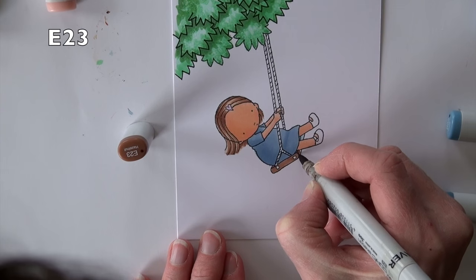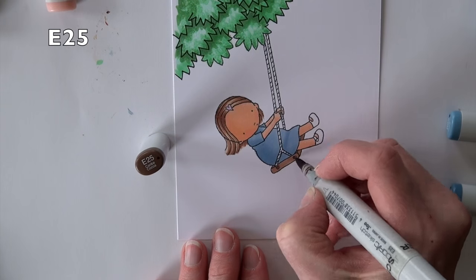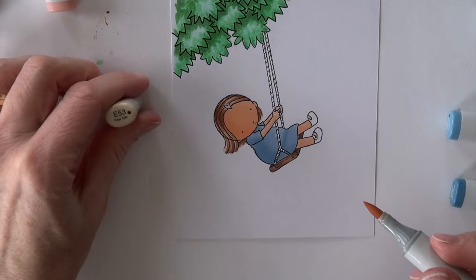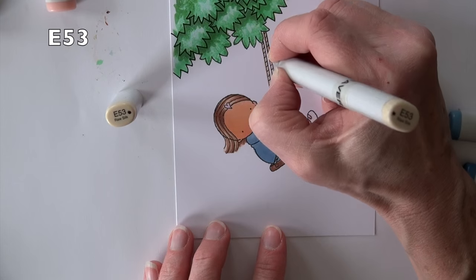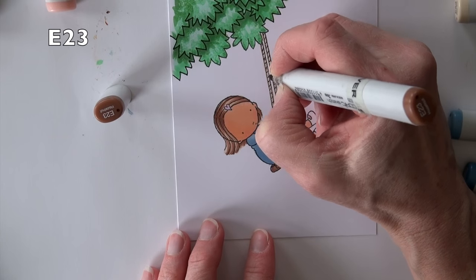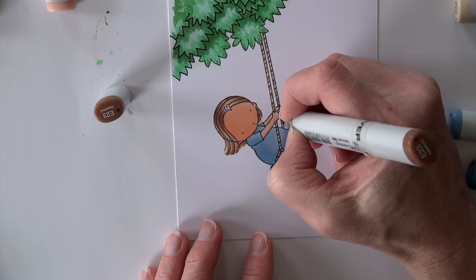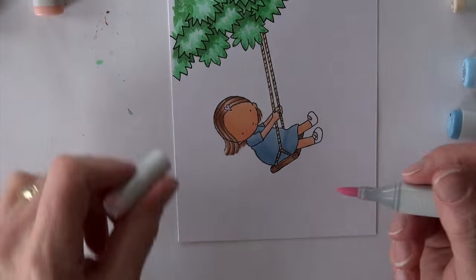Then I'm going to color in the swing. E23 is going to be the wood and E25 just to add a little bit of texture — I'm actually flicking some streaks on the wood just to show texture and I won't blend that at all. E53 is going to color in the rope and then E23, going down and hitting not every one of those little stripes where the rope kind of twists, but every other one or so randomly to give a little more depth to the rope.